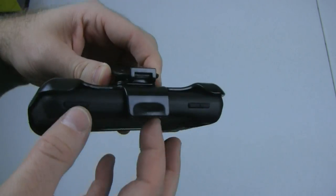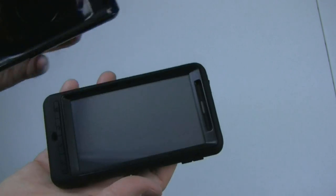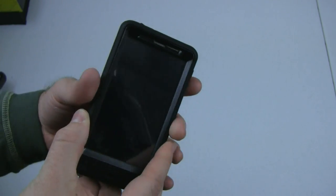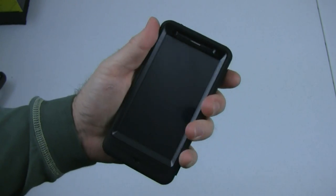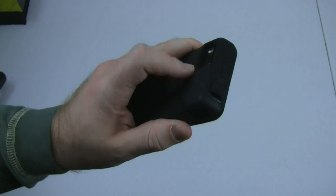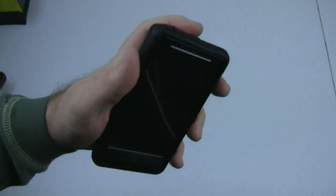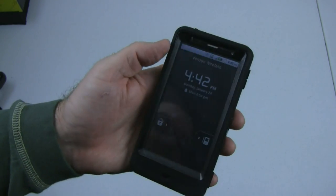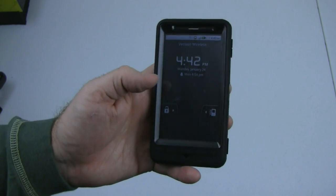It sits very stably in there. If I pull on this, it does come out. That's basically all there is to say about it — it is a very sturdy case. I'm not going to throw it on the floor or anything, but I can already tell a difference just in build quality versus the Droid X alone. It should be very nice because it does come with this built-in screen protector for keeping the screen fingerprint-free.